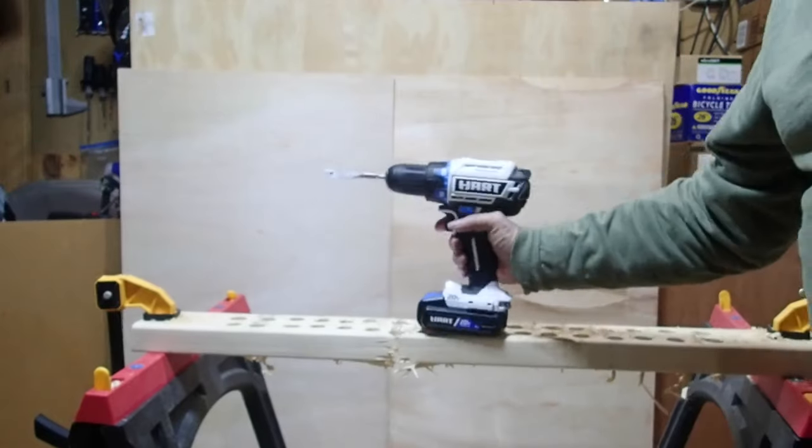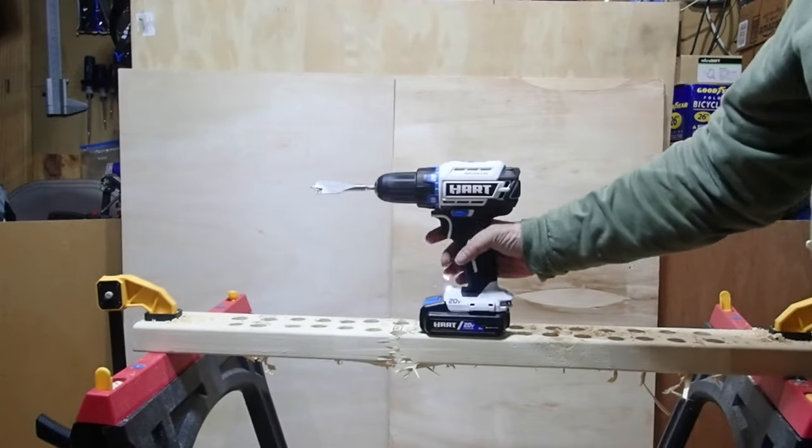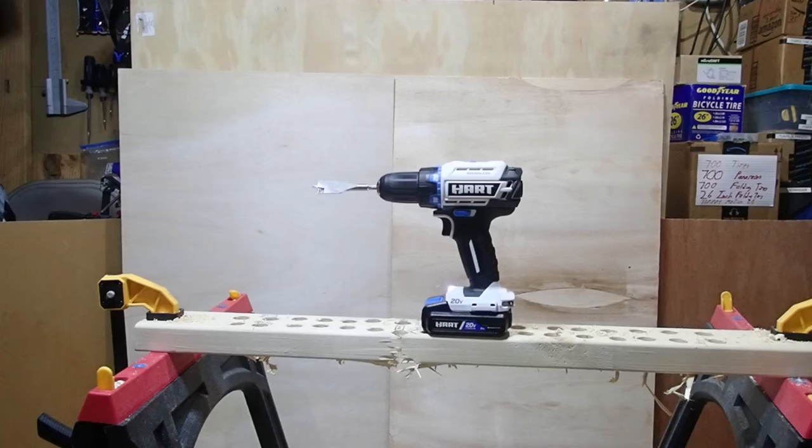Time for conclusions. Looking at the scorecard, both the DeWalt and Hart were more or less neck and neck on just about everything. The only difference was on the 100-hole test — the Hart needed to take a little nap, but then came back and was fine. It was repeatable; it wasn't breaking down. It was probably just a safety circuit kicking in to prevent overheating. For normal day-to-day use around the house, I think the Hart would be fine.